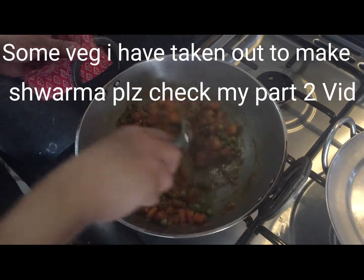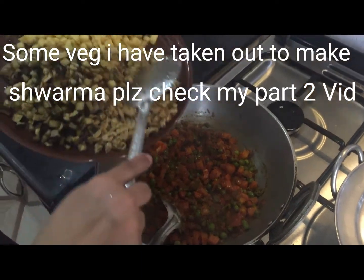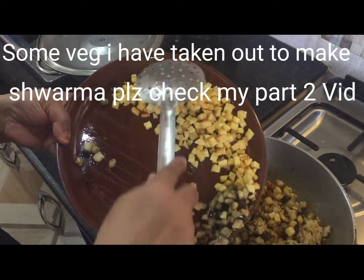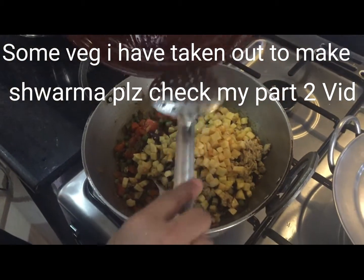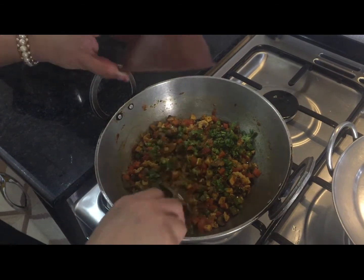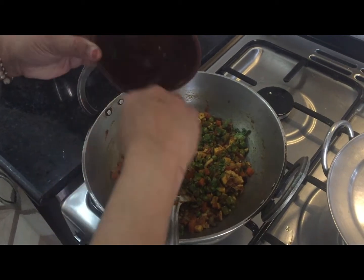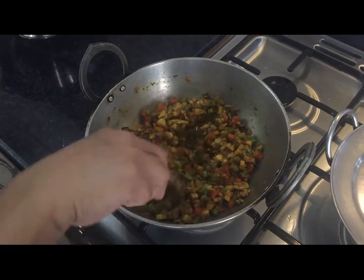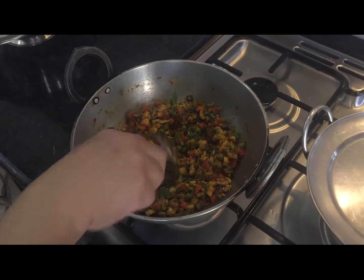Now all the spices have been cooked. I will add the eggs, brinjal, and the potatoes all at once. Now add the coriander and stir it.